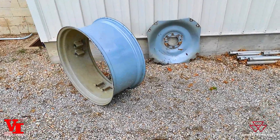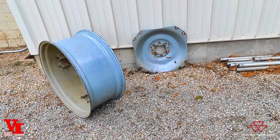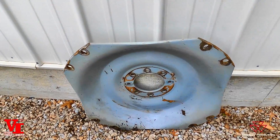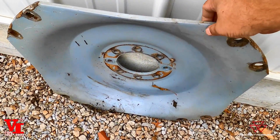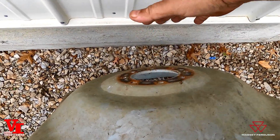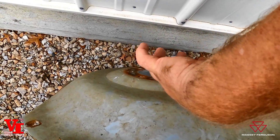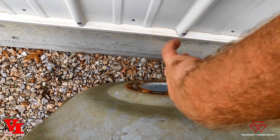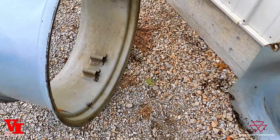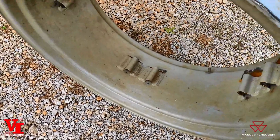Now we're back here with a wheel center and a rim separated, and we're going to show you the adjustability a little more clearly. If you look here, this is dished in. If we flip it this way, it's dished out. So if our flange was here, we could either have it this way or turn it and put it on the flange that way to get two different dimensions. And if you look at this rim, you can see one side is wider than the other side.